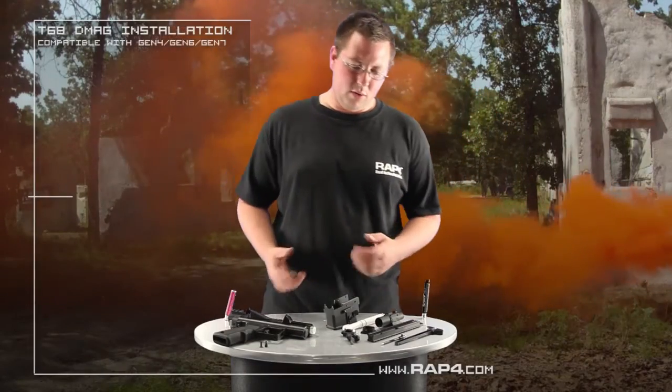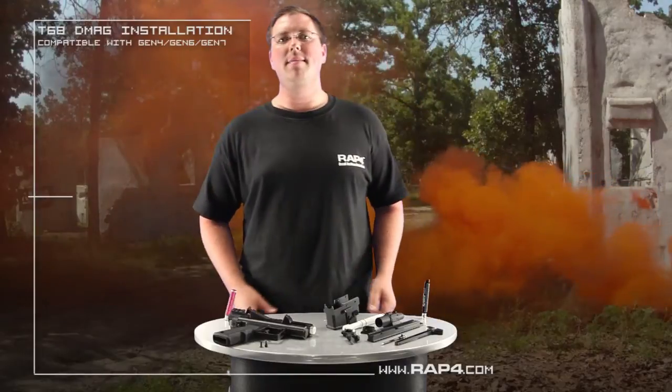Hi guys, welcome to Rep4, this is Jason. I'm going to go over the T68 D Magazine upgrade kit.